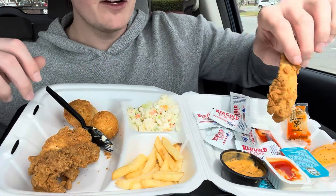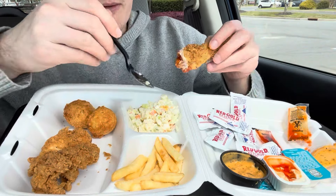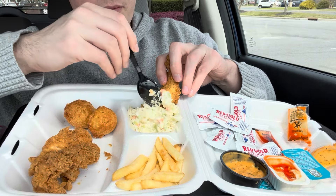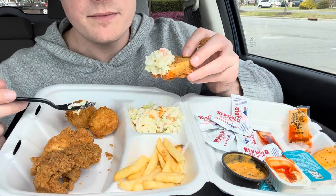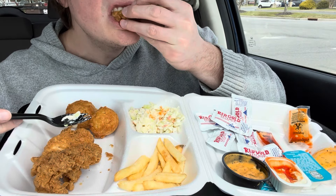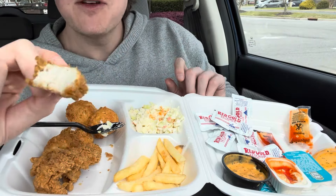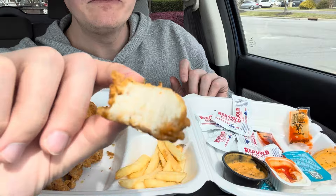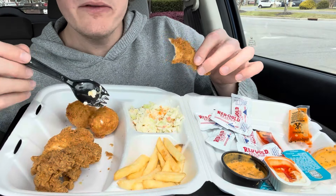Especially if you doctor it up by saucing it up and then slawing it up, then you've got yourself an amazing bite. Over here — see what I mean? It's very meaty and the batter is actually kind of light.